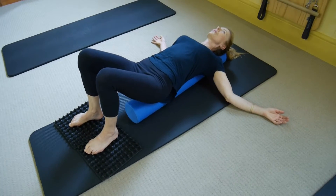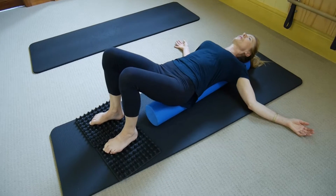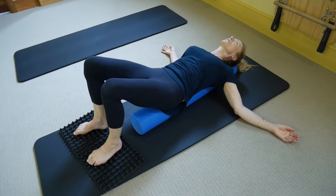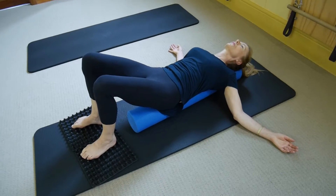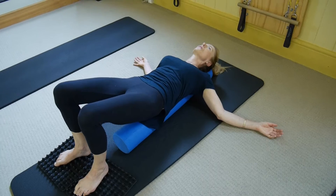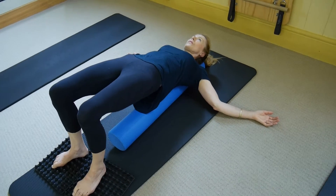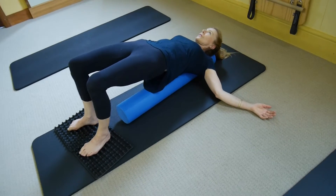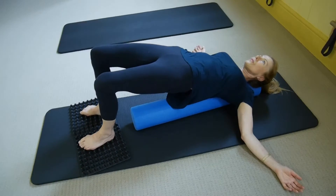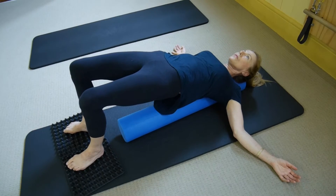Tuck the tail, pouring that imaginary bucket of water back towards your face. Keep it there and press evenly down through your feet, lifting your lower back off the roller, then your middle back, then your upper back. Then just try and focus on the support coming up through your shoulders and up through your feet, and try to convert that to a rest position.